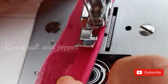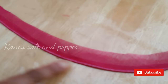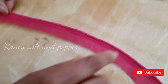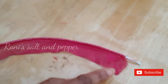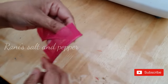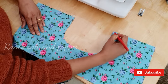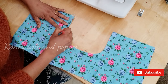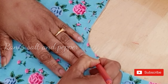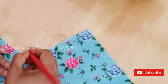Take it over the edge and make it a little more neat. Take a look at it just a minute. If you want to use the neckline, you can use the neckline to make a mark on your neckline. Then we need to take care of this.